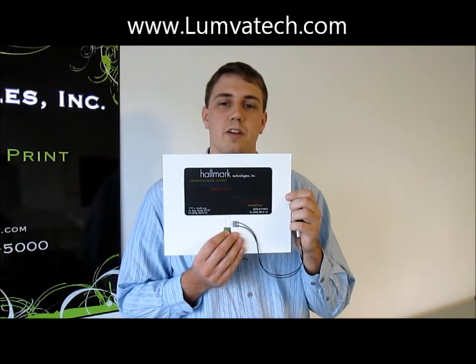Hi, I'm Matt, a project engineer here at Lumivatec. I'd like to take a moment and show you one of our latest projects. This is a marketing piece for Hallmark nameplate intended for the embedded electronics market.